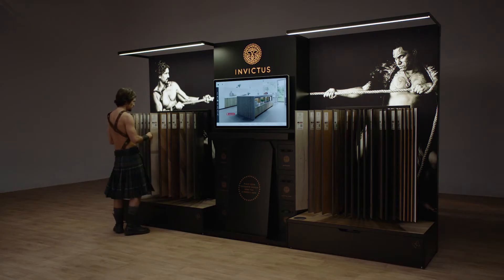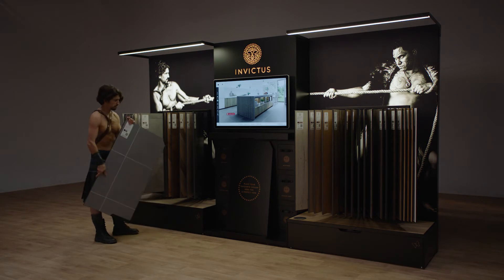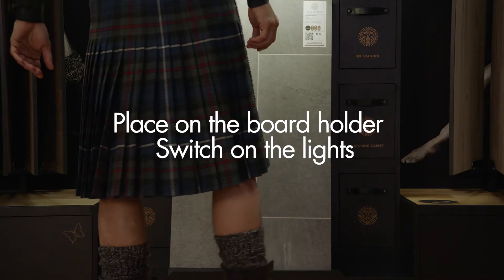Found your perfect Invictus luxury vinyl floor? To get the best view of it, take out the sample board, place it on the board holder, and pull the drawer to switch on the lights.